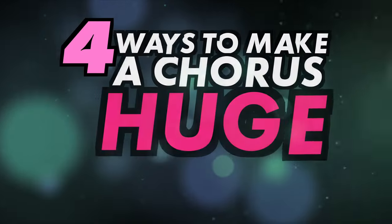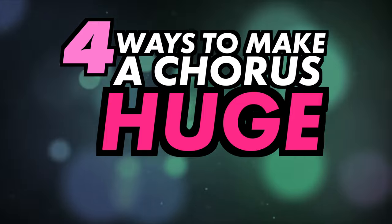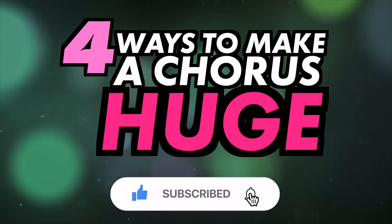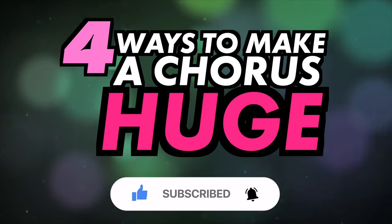In this video we'll be looking at a few ways to make your choruses pop and grab attention. Do subscribe for more videos like this and ring the bell to keep up to date with our notifications and deals.